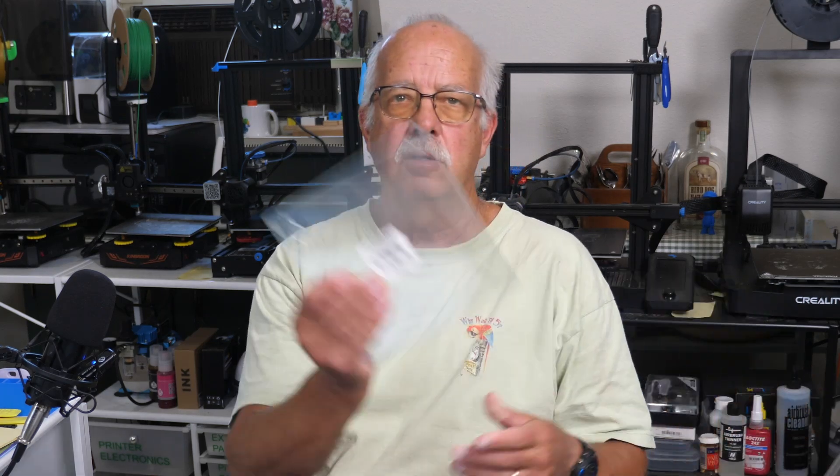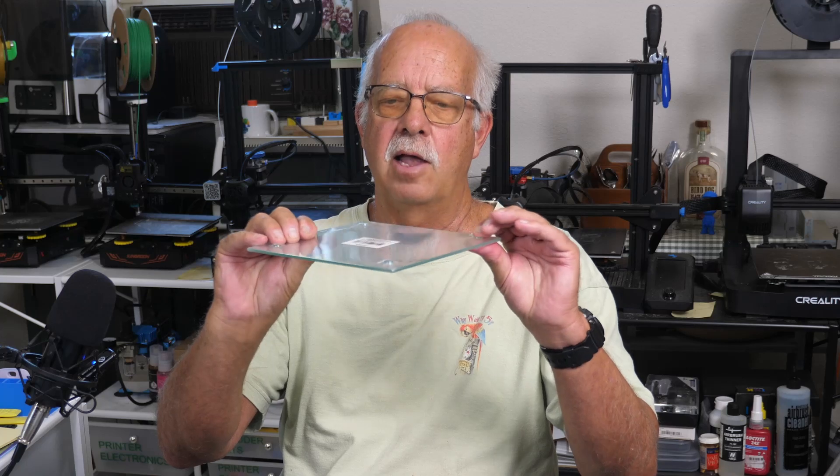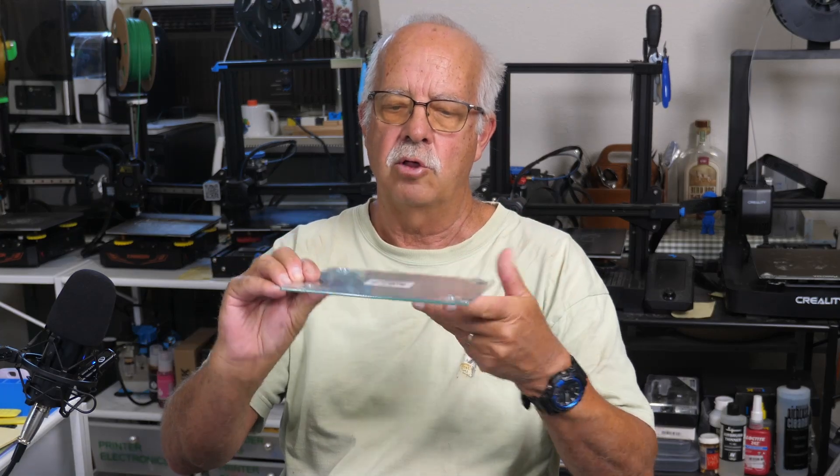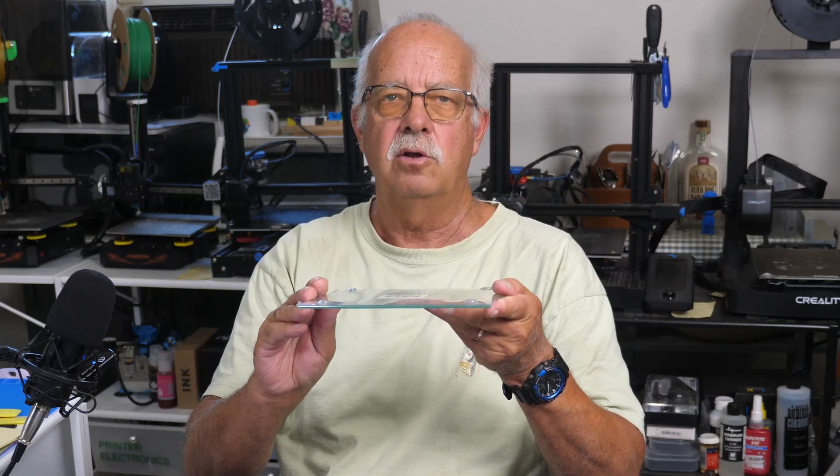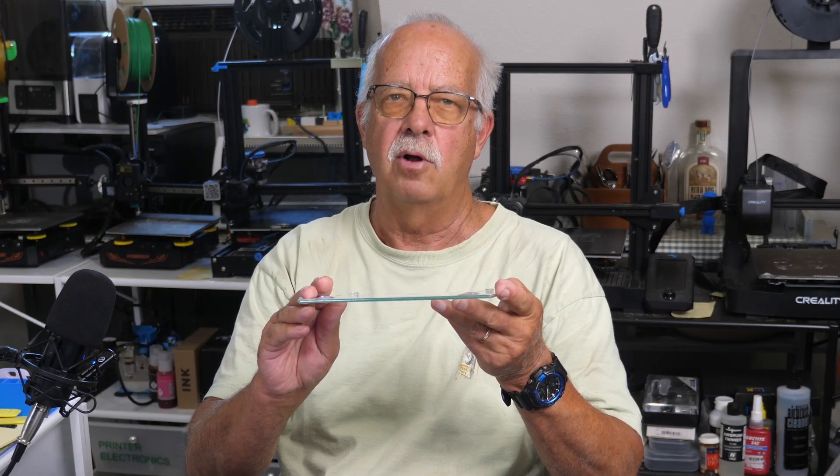You can get these little tempered glass cutting boards like this here at Dollar Tree — a buck and a quarter. They've got little feet on them that you have to take off to do your engraving, unless you're going to engrave inside that area, in which case you can leave the feet on.